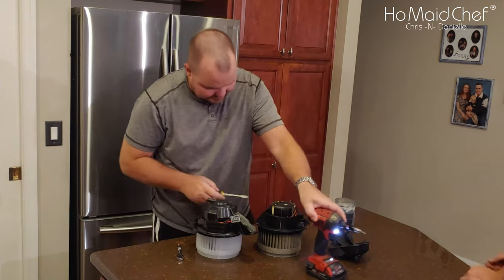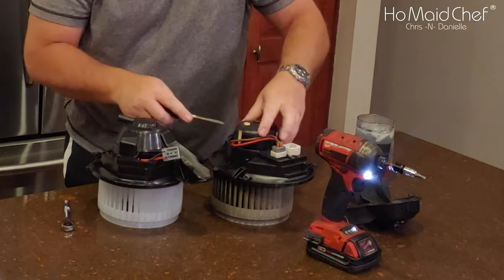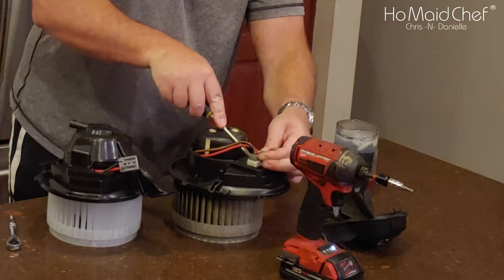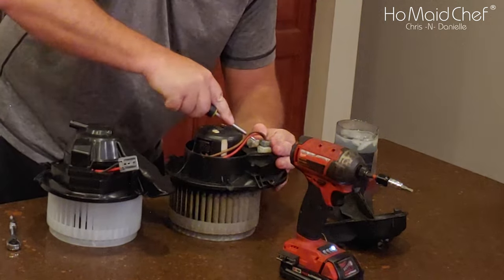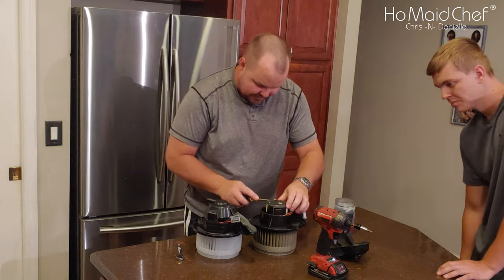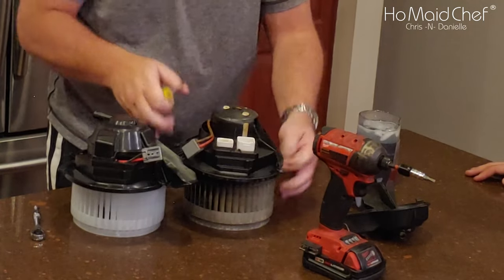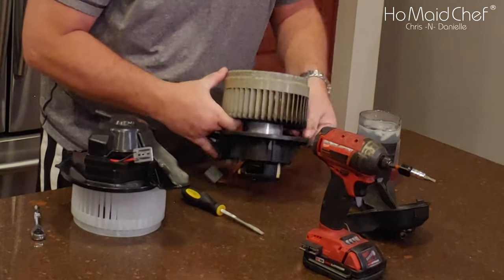Once you get the screws out, you're going to pry your cage off. Go ahead and unpin this guy from here without stabbing your finger. Now we'll pry it loose — it's not breaking too much. We don't need that one anyway, it's old.